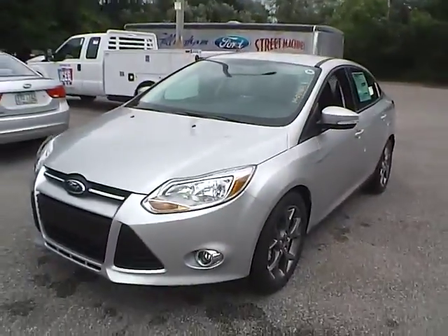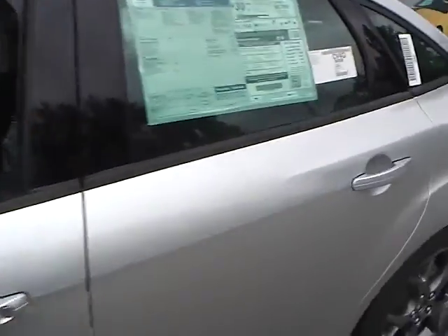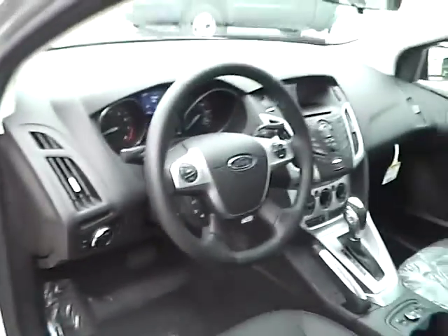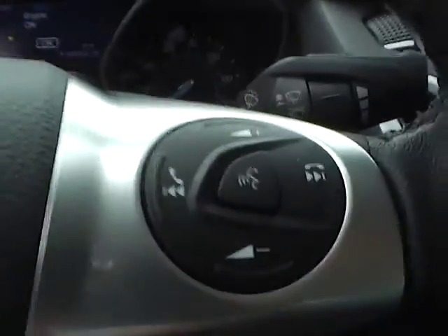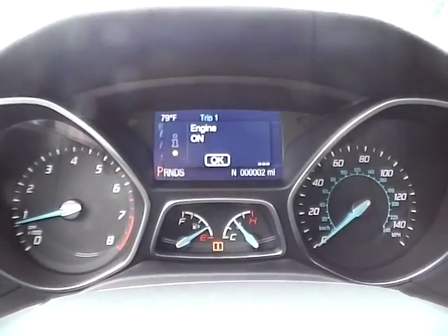Let's take a look at the interior of the vehicle. Inside we have charcoal black leather seating, a power driver seat, power windows, power mirrors, and a multi-function steering wheel with cruise control, audio controls, and Bluetooth connectivity. We also have a nice gauge cluster.